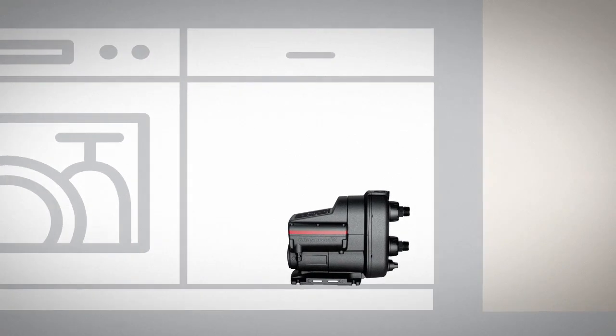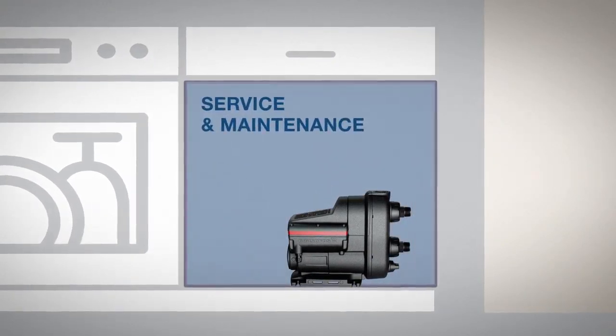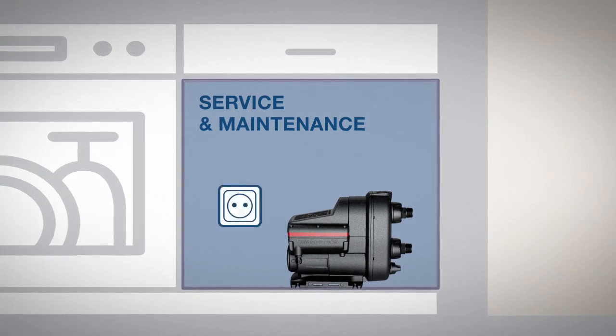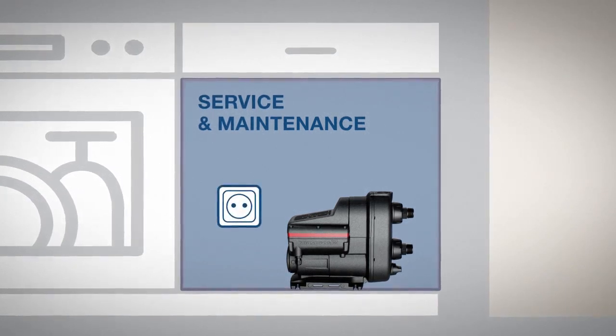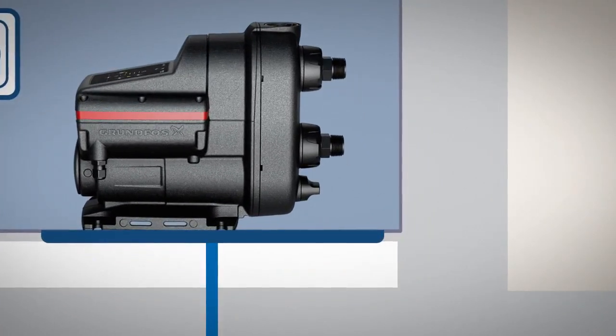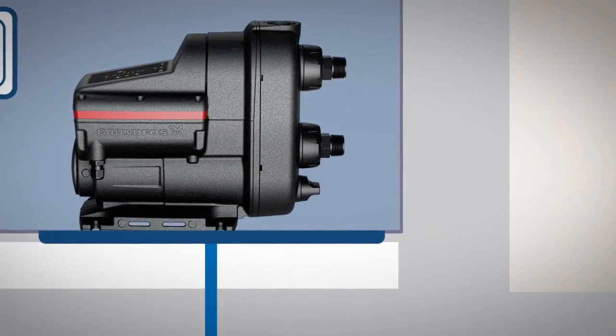Scala 2 features a compact design and small footprint which allows for easy installation even in tight spaces if needed. However, we recommend always leaving enough space for service and maintenance. You should also ensure easy access to a power outlet with the right supply voltage, as well as a drain or drip tray to lead away condensation if the surface is not resistant to water.